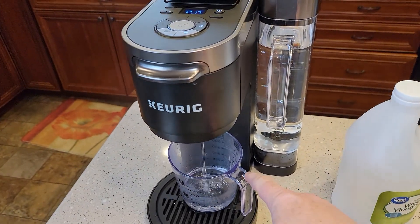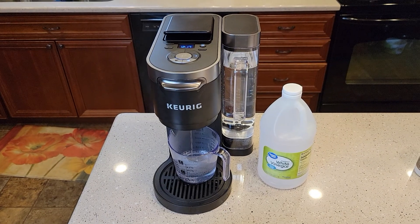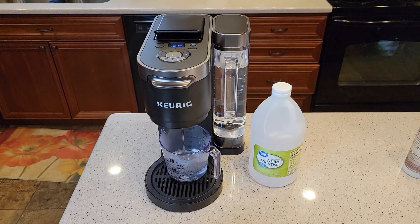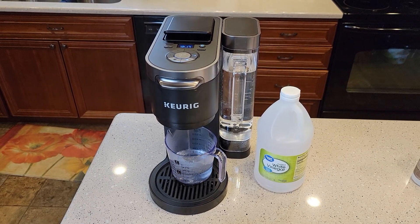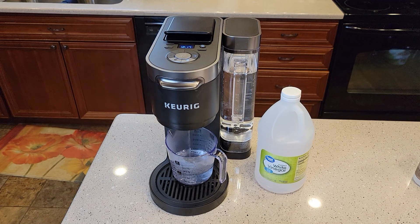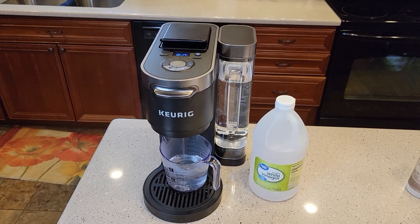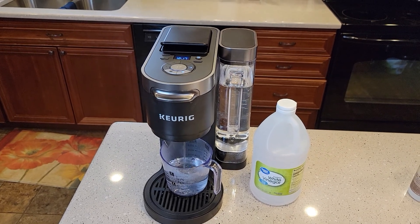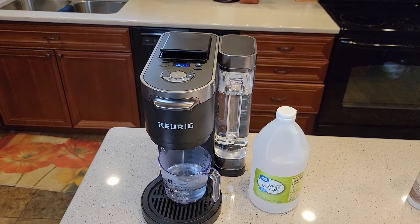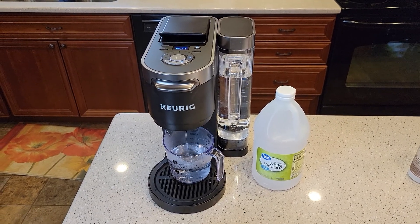You're going to have to be here for this because it's pretty quick. I hope the video helps. If you've got any questions on how to descale with white vinegar, leave them in the comments below — I check daily and I'll try to help out. I've also got a video on how to descale with Keurig solution, how to clean the needles, and a detailed review on how to use the machine. Thanks everybody for watching — please like and subscribe.